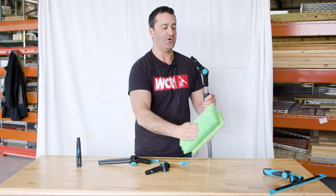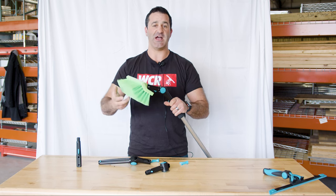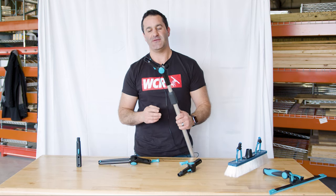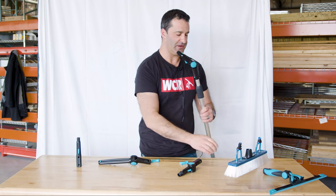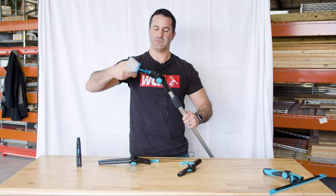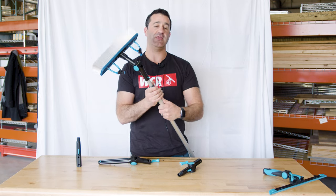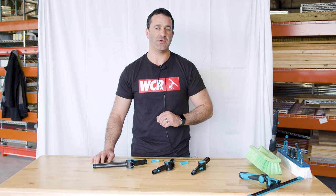The Acme threaded version will hold things like this Mr. Longarm brush. If you need to scrub some siding, scrub a deck, whatever, you can use an Acme threaded brush like this. If you want to make a DIY water-fed pole, you can use the Euro threaded mini Dr. Angle, and this will accept any Euro threaded water-fed pole brush or accessory. Just like that, you have a Mormon DIY water-fed pole. Whether you want to get your Mormon squeegee over a deep ledge or make a DIY water-fed pole, the Mormon Dr. Angle can certainly help your Mormon extension pole.